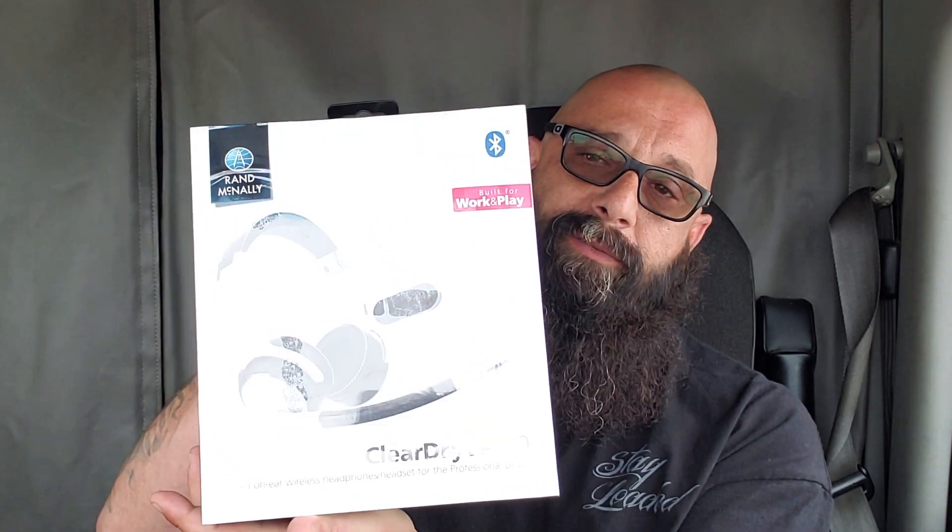Let's take a look and see what we got here. It's the ClearDrive 180 — brand new. Let's read the box here and see what it says. It says premium sound, best in class audio, engineered for clear and natural reproduction of sound, active noise cancellation with the push of a button.